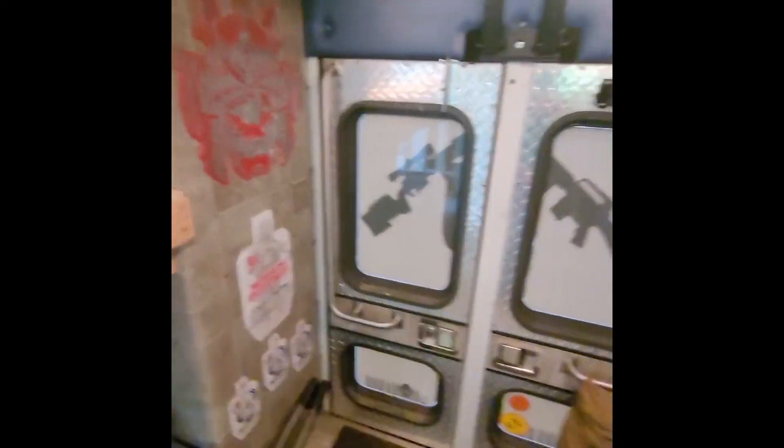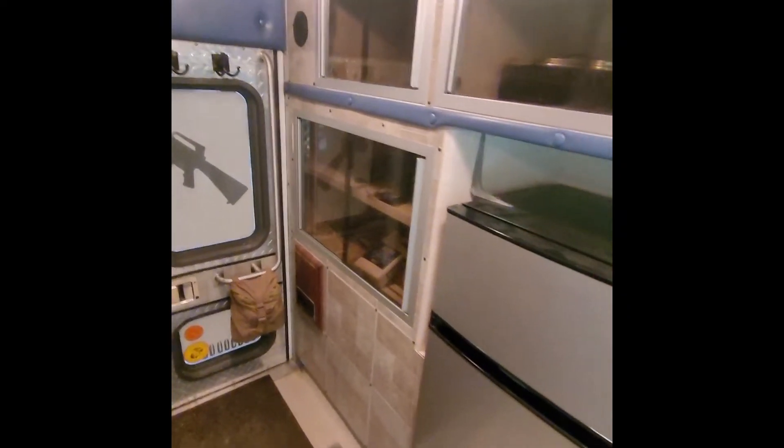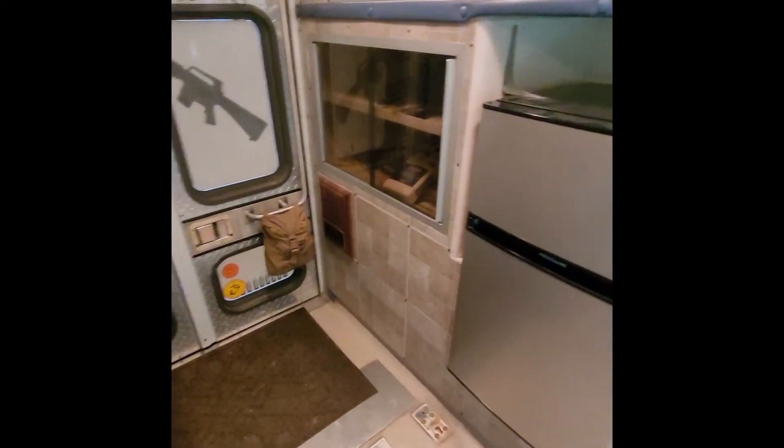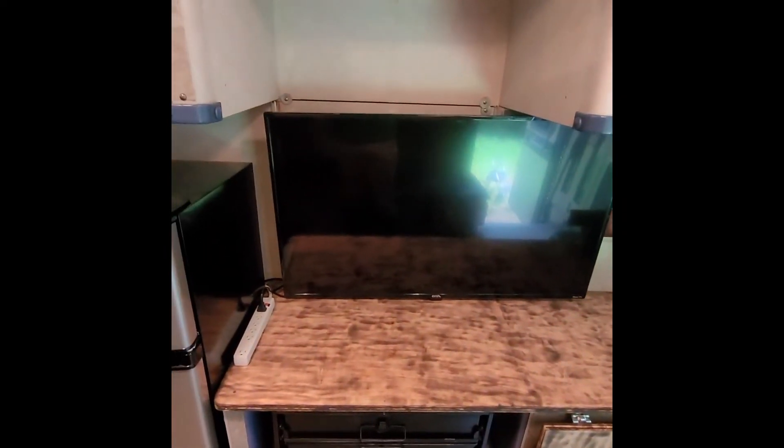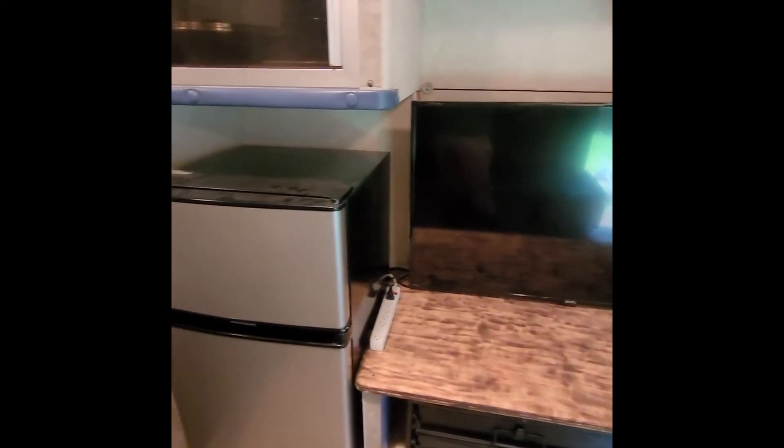If you guys have any questions let me know, or if you have any suggestions — I'm still in the middle of the conversion, putting the backsplash in, you can see it kind of just cuts off and I've still got to finish all that. Let me know in the comments and I'll get back to you. Hope you guys enjoyed the tour. Have a good one.